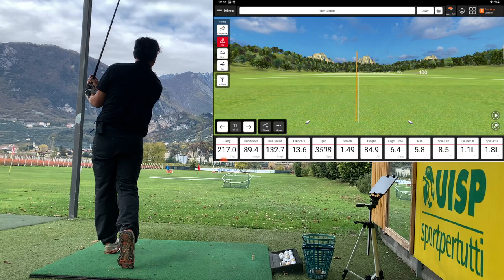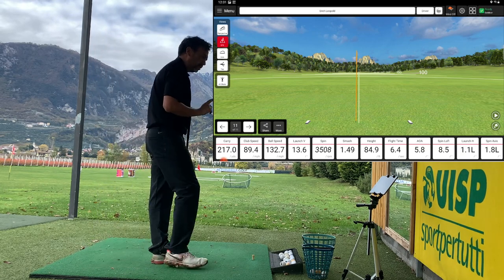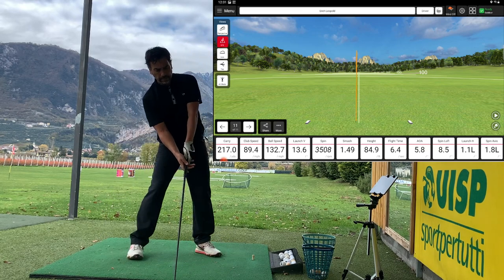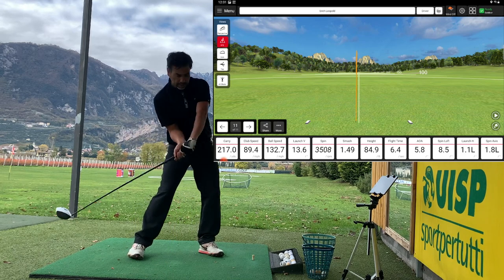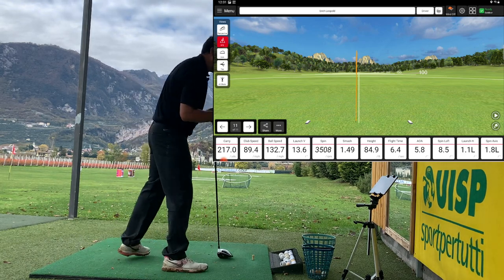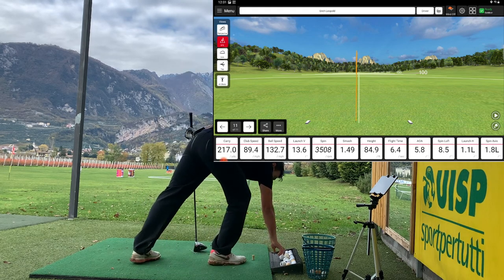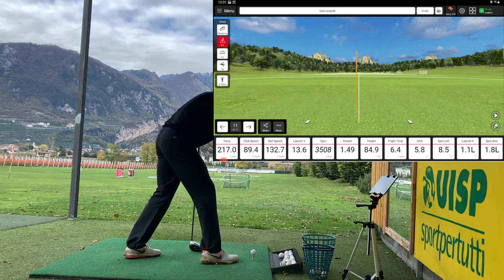Okay, that worked really nice — that was pretty good. What I did there is just give a little more tilt and pretend that the ball is back here. Angle of attack was 5.8, so this was pretty good. And I got the axis to go to the left, so spinning to the left.